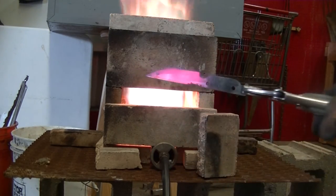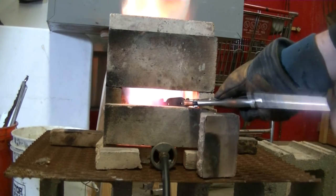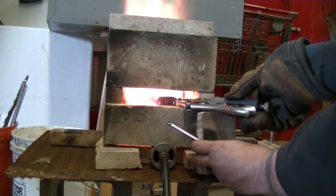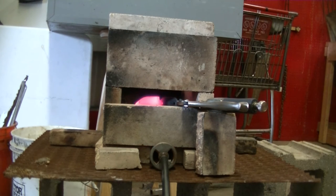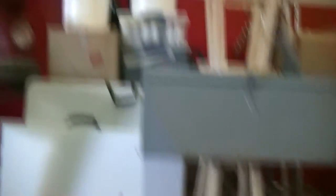It's not magnetic. So that's been five minutes past being magnetic. And now we're taking it over to the oil.